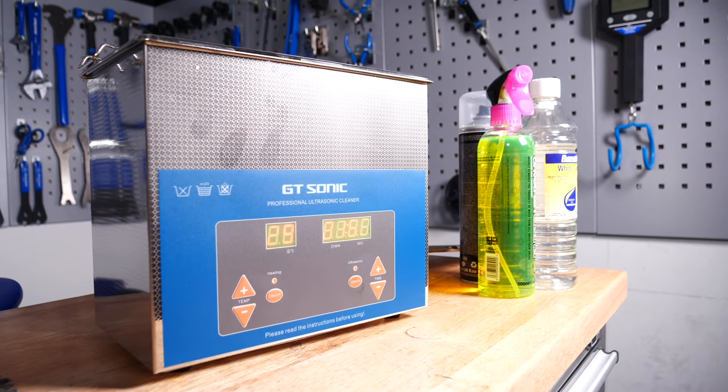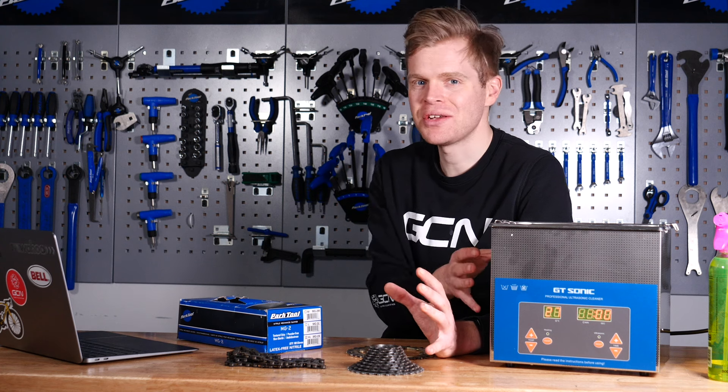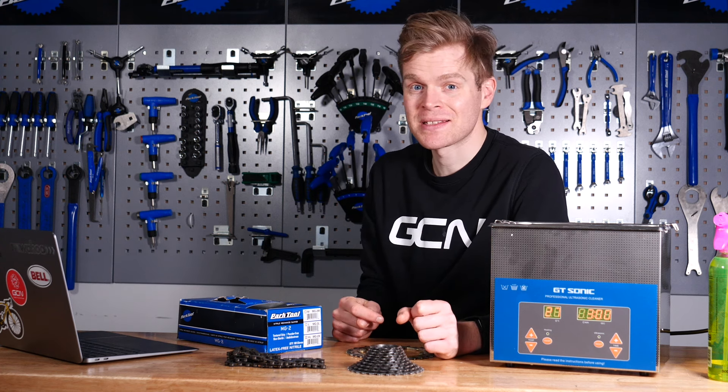This is an ultrasonic bath. In this video, I'm going to show you how you can use one of these, what they can do, and also where you can get one. They're not especially expensive.